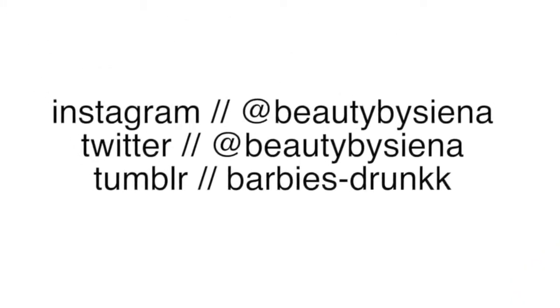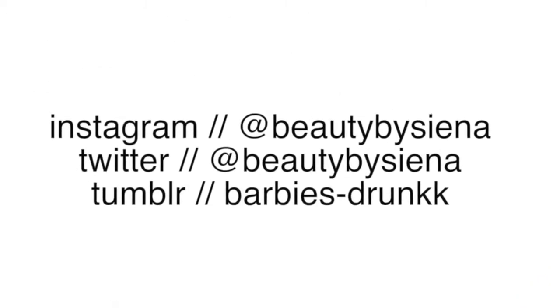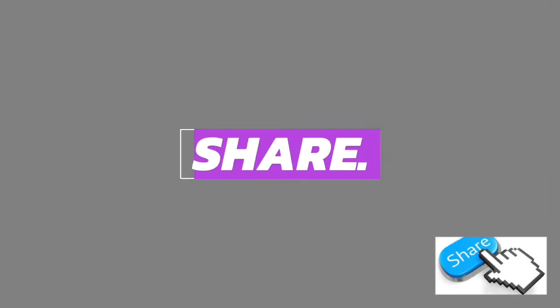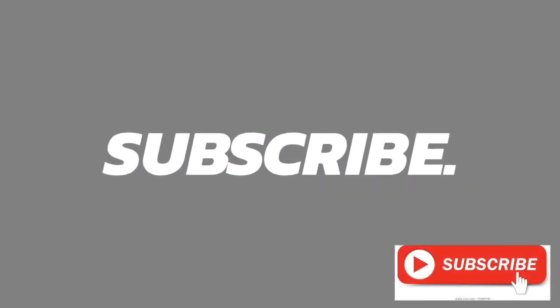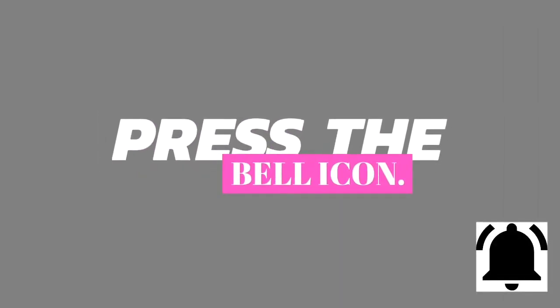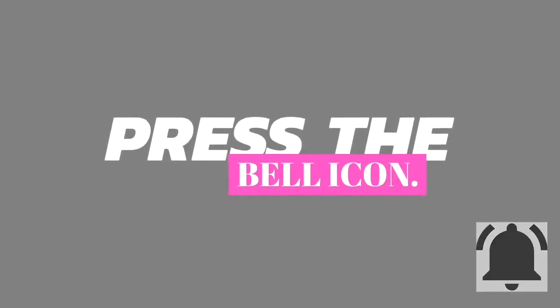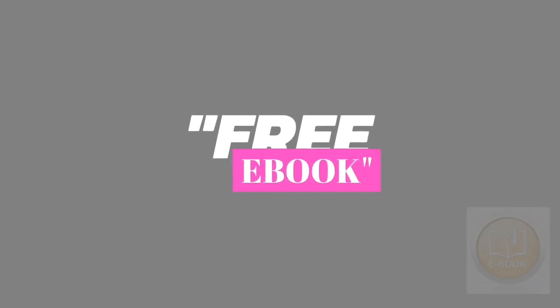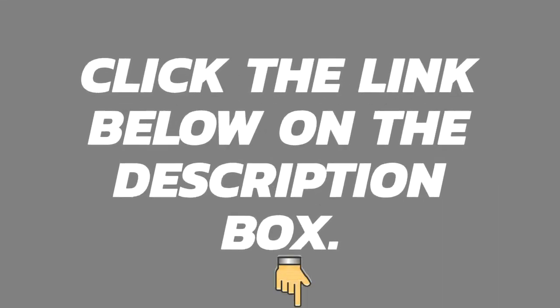So those were all my breakfast recipes. I hope you guys enjoyed this video. Comment below what your favorite recipe was, and tweet me a picture if you tried any of these. I'll see you guys in my next video. Bye! And do not forget to press the bell icon so you will get a notification when I upload a video. We are also giving away a free ebook to our first 10,000 subscribers — please click the link below in the description box.